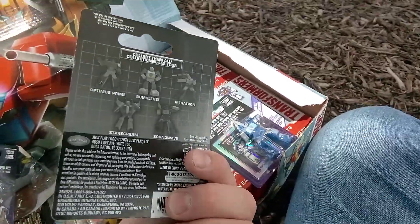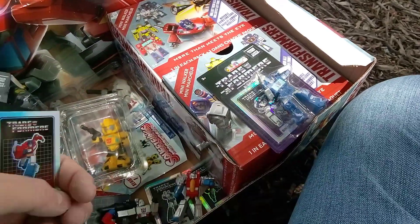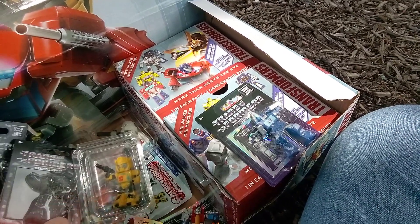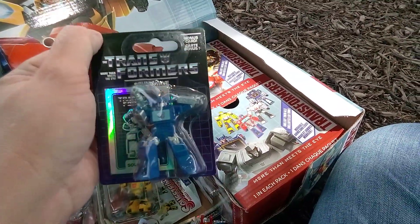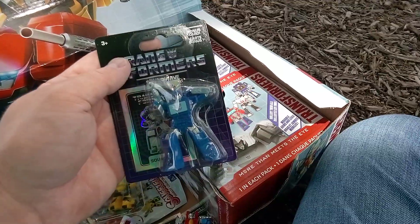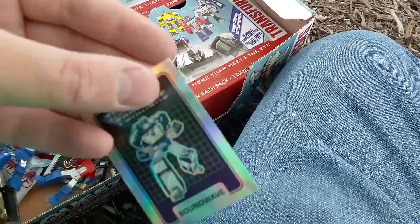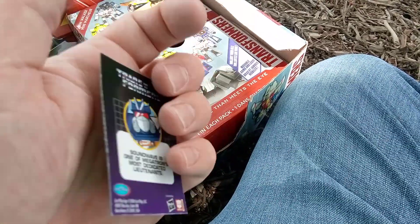Let's check out Optimus Prime. There we have Optimus Prime and his sticker slash trading card. It says Optimus Prime is the leader of the Autobots. So they're basically just stickers. Next up is Soundwave. It says Bonus Card on there, but they're actually stickers slash cards. Soundwave. There's a sticker slash trading card. It says Soundwave is one of Megatron's most dedicated lieutenants.